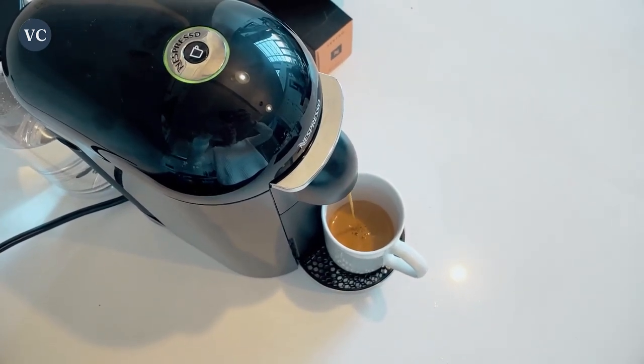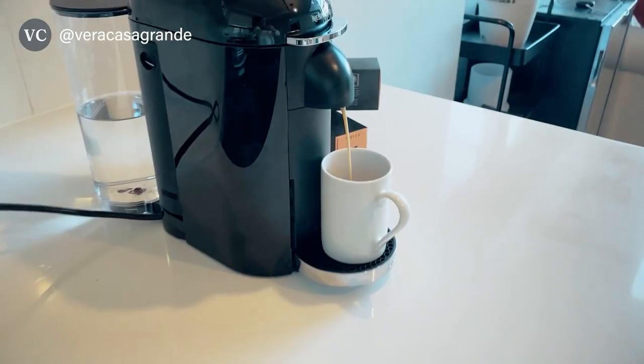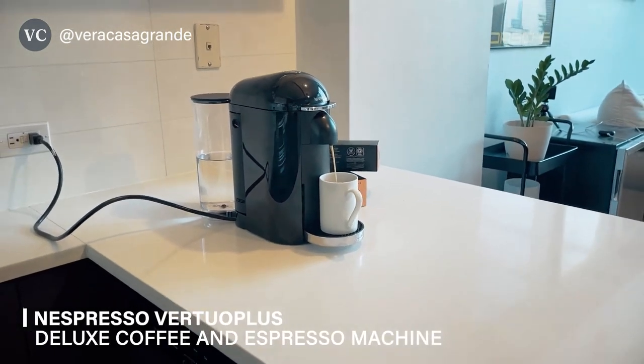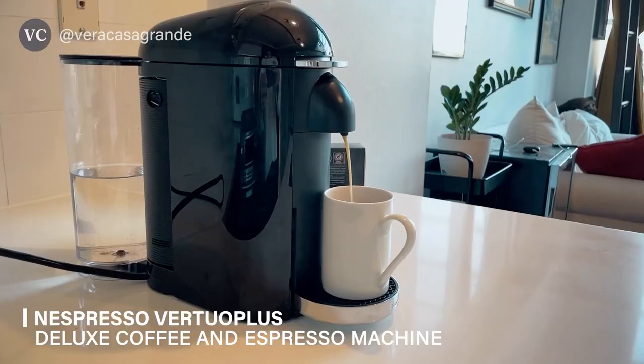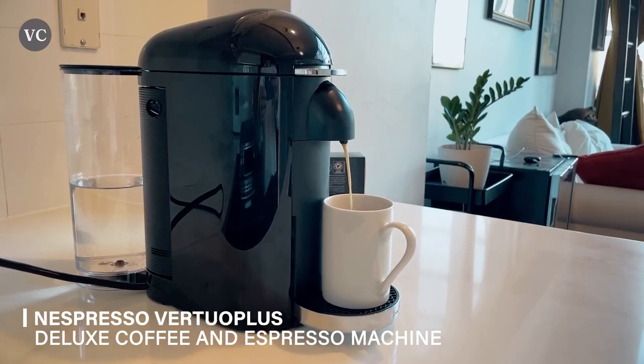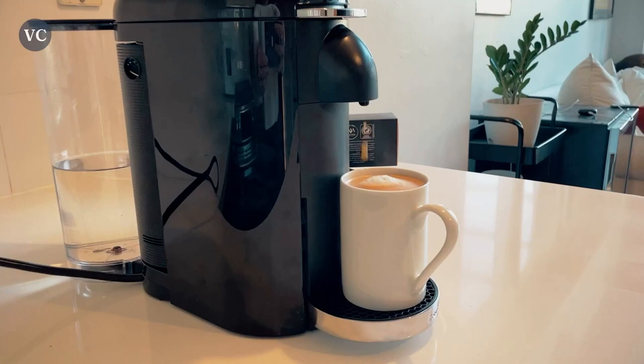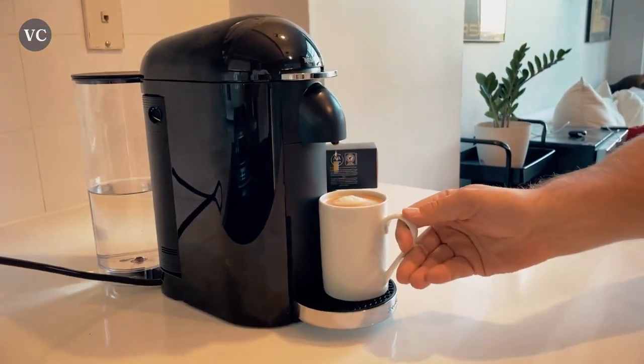Do you want to elevate your mornings with the perfect cup of Joe? Say hello to the Nespresso Virtual Plus Deluxe Coffee and Espresso Machine. This sleek little beauty is a game-changer in the world of coffee. With its incredible functionality and undeniable benefits, it's an absolute must-have for anyone who takes their java seriously.